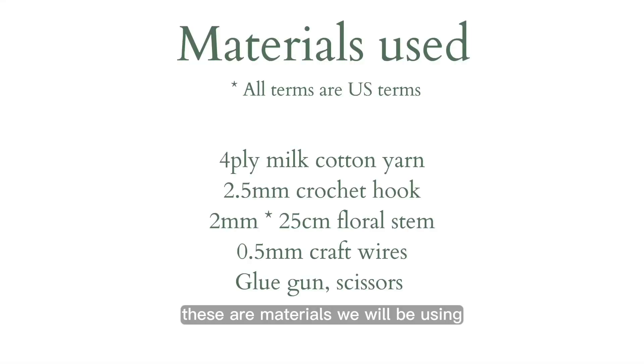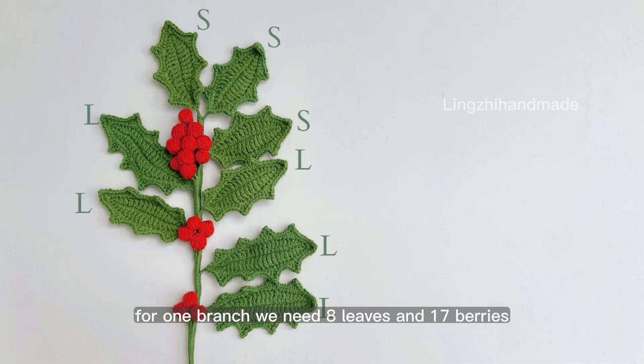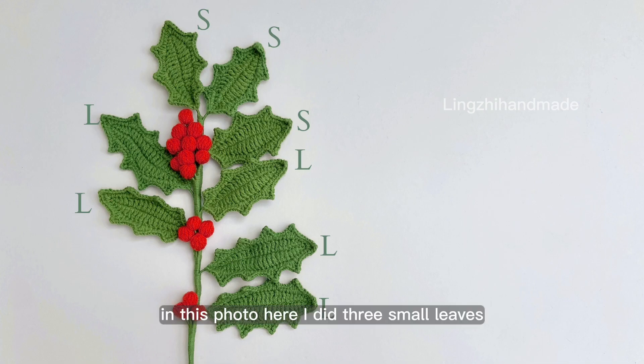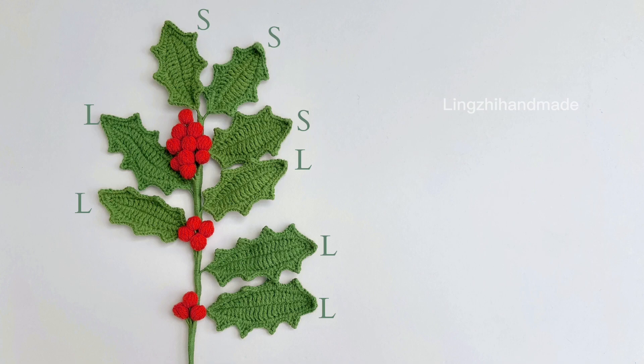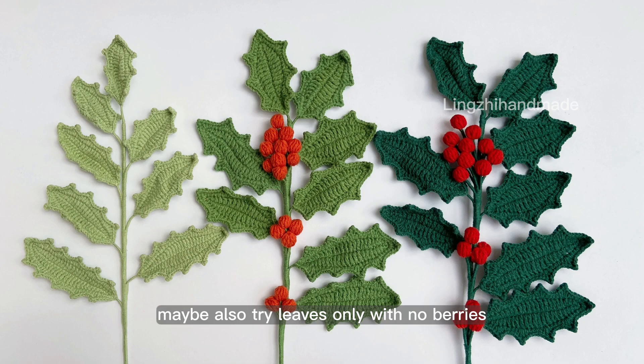These are the materials we will be using. For one branch, we need 8 leaves and 17 berries. In this photo here, I did 3 small leaves and 5 large leaves. You can also do 8 small — any way you like. Maybe also try leaves only, with no berries.